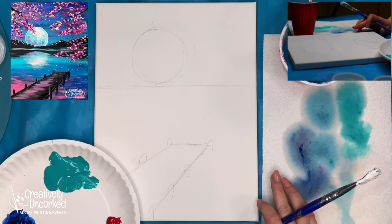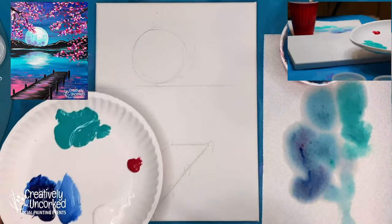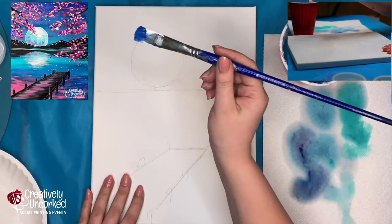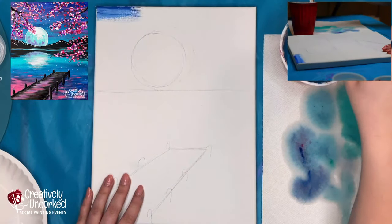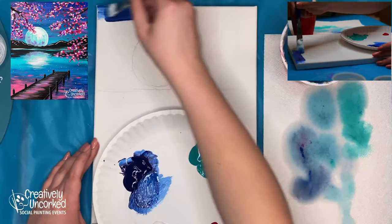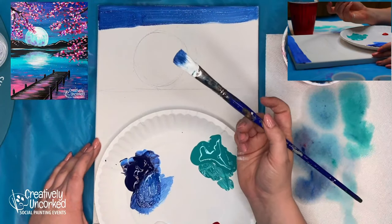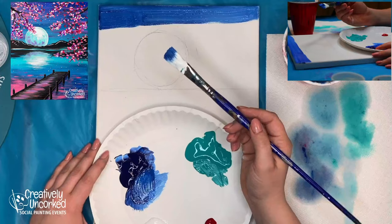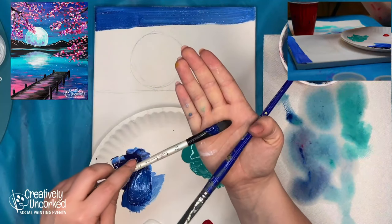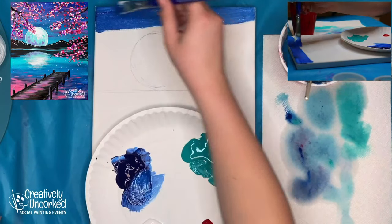I'm going to start painting the background first. Starting at the top, I have blue and white on my brush. Don't forget to use water while you're painting. I'm also using a bigger brush and a Filbert brush — the Filbert one has arced bristles, and this is my favorite brush. I'll probably always use this one instead of a small round brush.